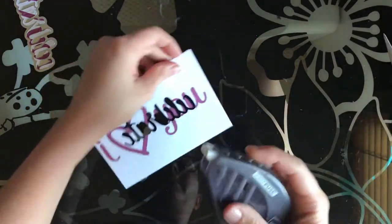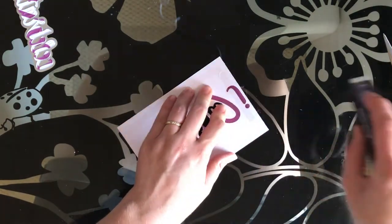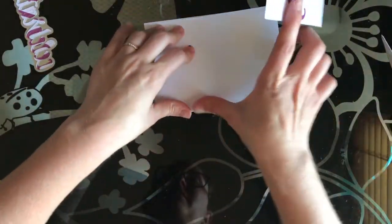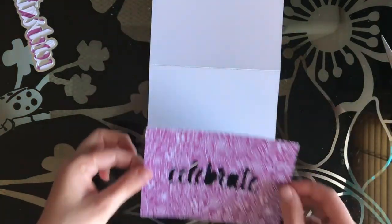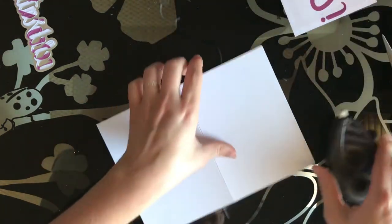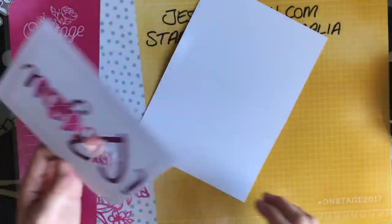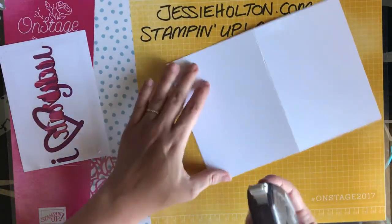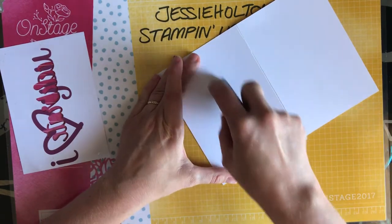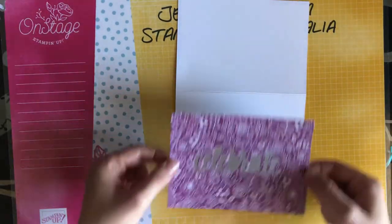I'm going to put some more Fast Fuse here. You could use this technique with any pattern paper. I'm just going to put some glue in the middle where I think this will go and hopefully I've put it in the right place — pretty good!